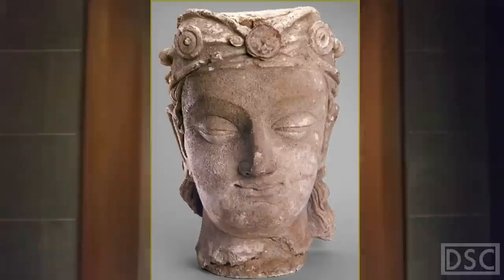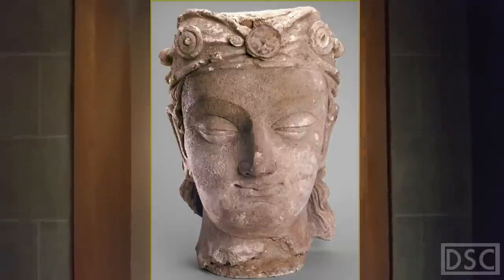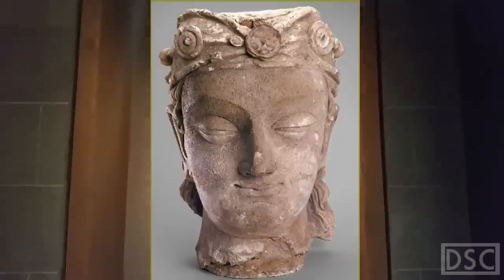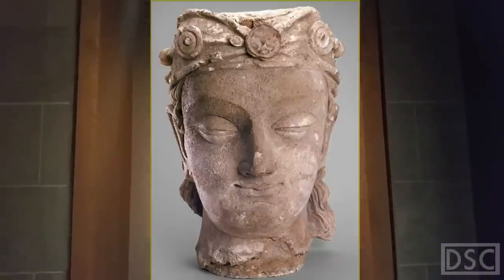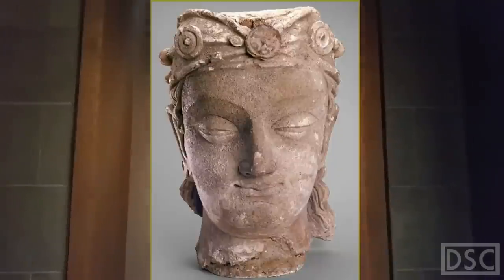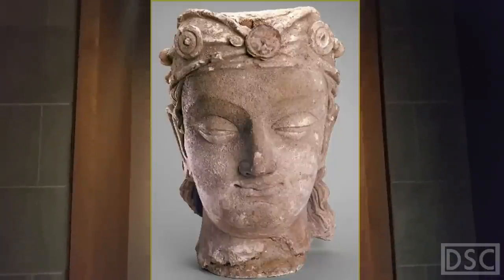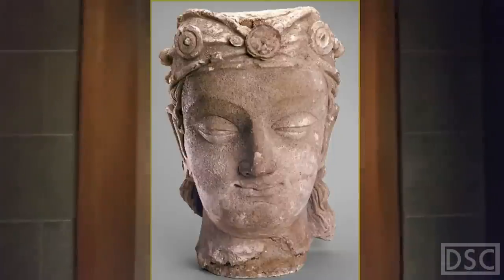It caught my eye mostly because there was a place to sit right in front of it, so it was convenient for me to draw it. According to the blurb: this colossal head, almost 21 inches, with a serene face and downcast eyes, belongs to an image of a Bodhisattva — an enlightened being — who would have been part of the sculpted tableau in a Buddhist monastery, possibly flanking an even larger image of the Buddha.